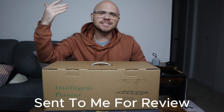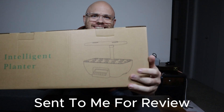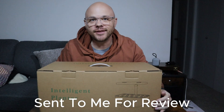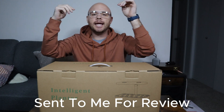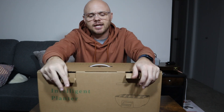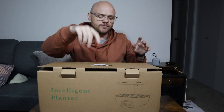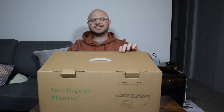So in this video, in this box, we have what is called an intelligent planter. You can see that picture right there. This was sent to me for testing and review, so we're going to get this unboxed. Just because of how long it takes plants to grow, we're not going to be planting anything in this, but we are going to unbox this and see what it comes with. Thank you for sending this to me, but everything in this video is all my opinion — they did not tell me how to make this video. So let's get this unboxed and check it out.